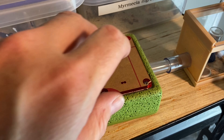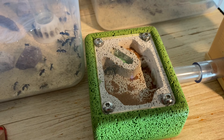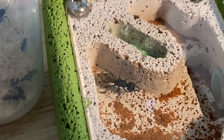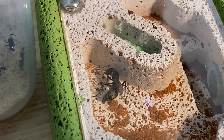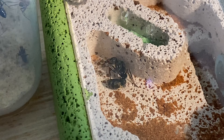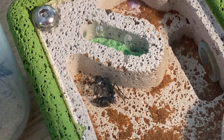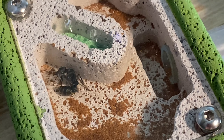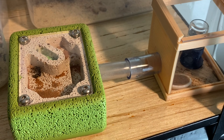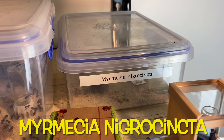Next up we have a solo queen — any guesses? It is a Myrmecia, and I think it's a Myrmecia pilifer — the golden tail bull ant — but yet to identify it definitively. She has had some larvae but she ate them, so I'm trying to keep her nice and quiet. Interestingly she still has a wing on as well — she hasn't pulled off both of her wings.